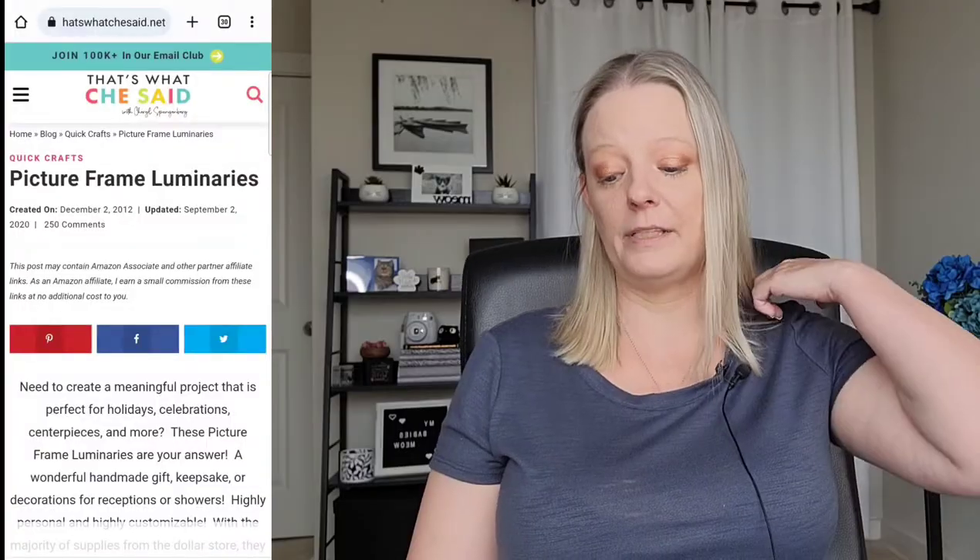The next one comes from a website called That's What She Said. It is a photo lantern, and most people can make this pretty easily. Craft time is about an hour, and all you really need is a hot glue gun and a printer. There are links to buy supplies within that article, so you can literally go to the article, get the instructions, and click the links to buy everything you need. Note that the photo memory wreath did not have links to buy — sorry, I forgot to mention that.